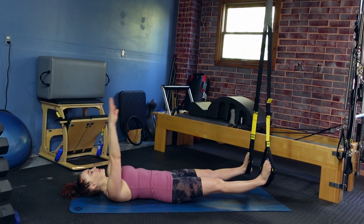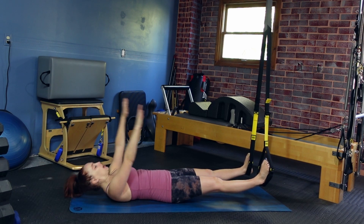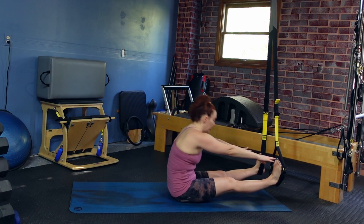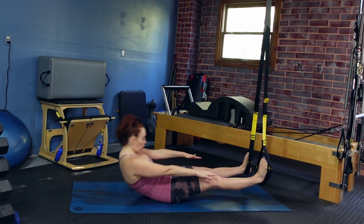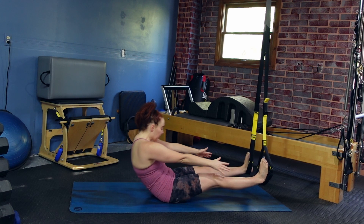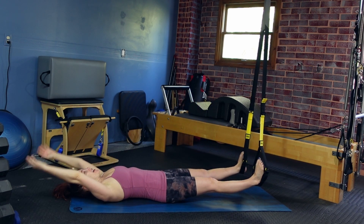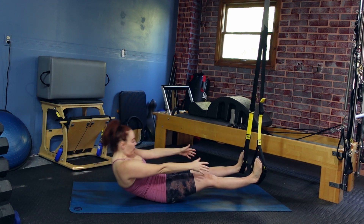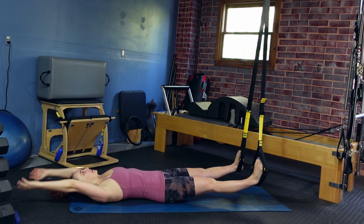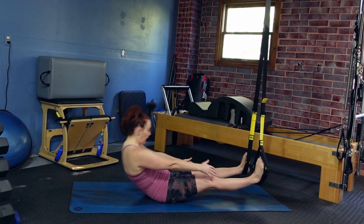On this last one, let's lower all the way back down, reaching those hands overhead. Take those hands back to the ceiling, crease the chest and roll all the way up. Press down to the TRX as much as you can — maybe spine stretch forward — come back to upright and then roll your body back down. Reach those hands overhead, pressing down into the TRX as you lift, and take your time nice and slow on the way back down. Focus on the breath. We're gonna do this two more times.